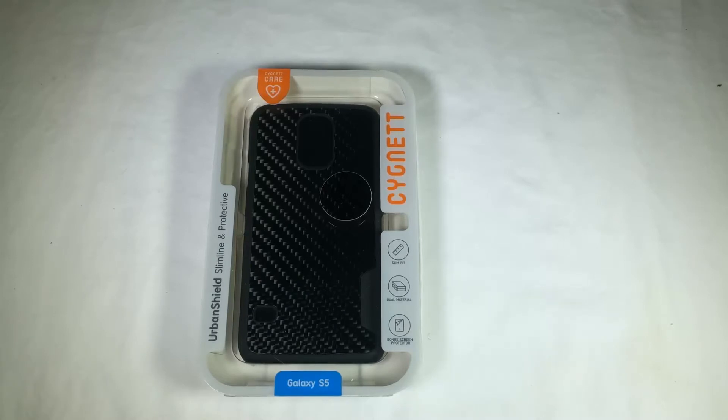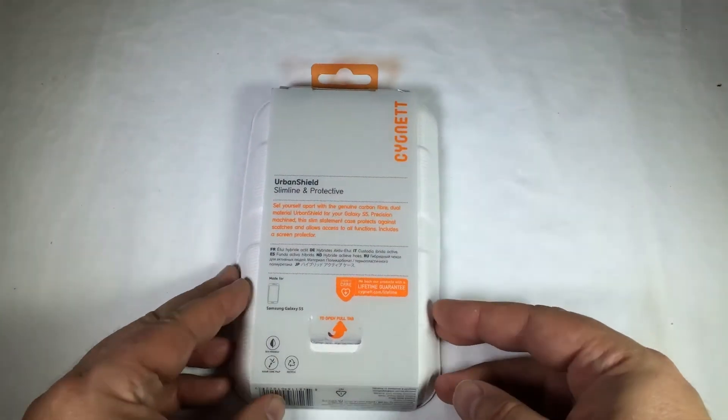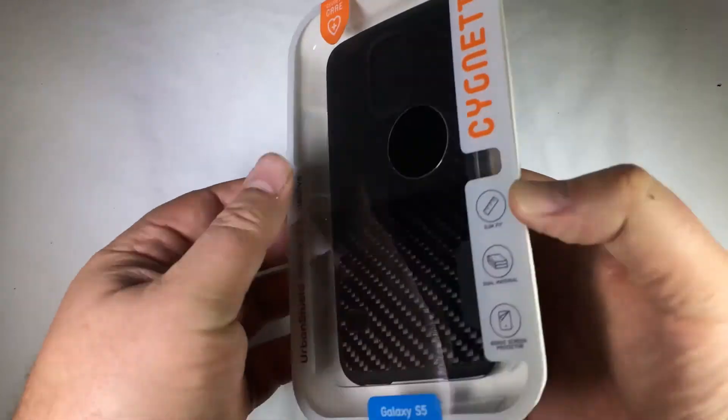This is the Urban Shield Slimline and Protective Case for the Samsung Galaxy S5. It's a very cool, good looking case. This thing's pretty sleek and it has a lifetime guarantee, basically designed to protect your phone. You can probably find it in different models for different phones, probably the iPhone, things of that nature.